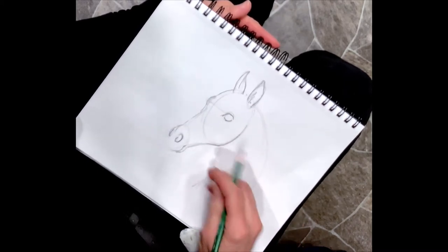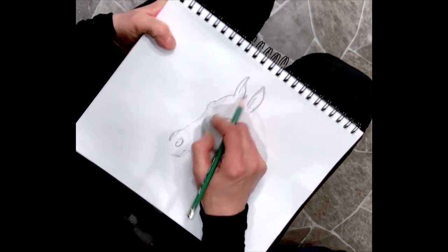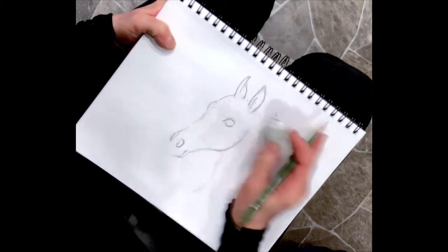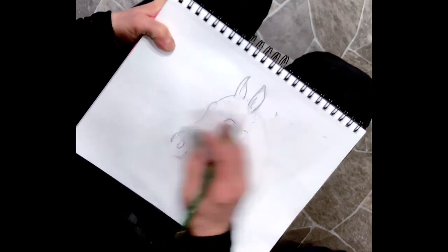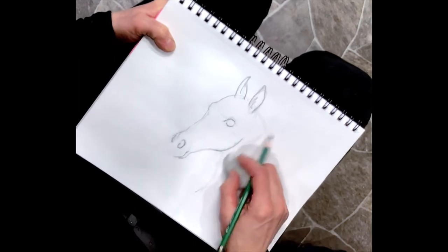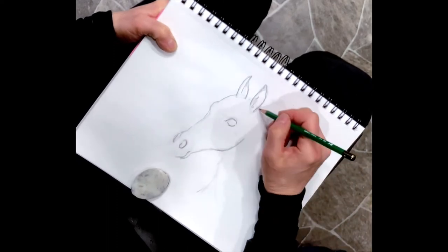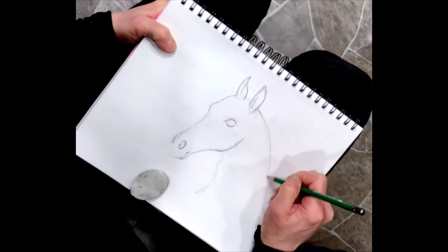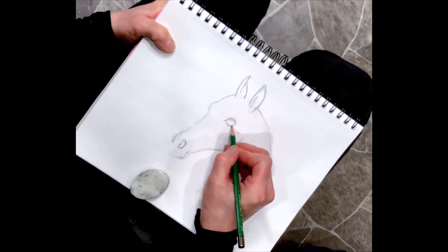I can go in with my eraser and clean up some of these marks, and clean up some of the lines here. Now you're starting to see the head form. I'm going to start up at the poll and come down a little bit with my line. Now the eye - this one shows some eyelashes in here which I can leave. Putting in some darkness.